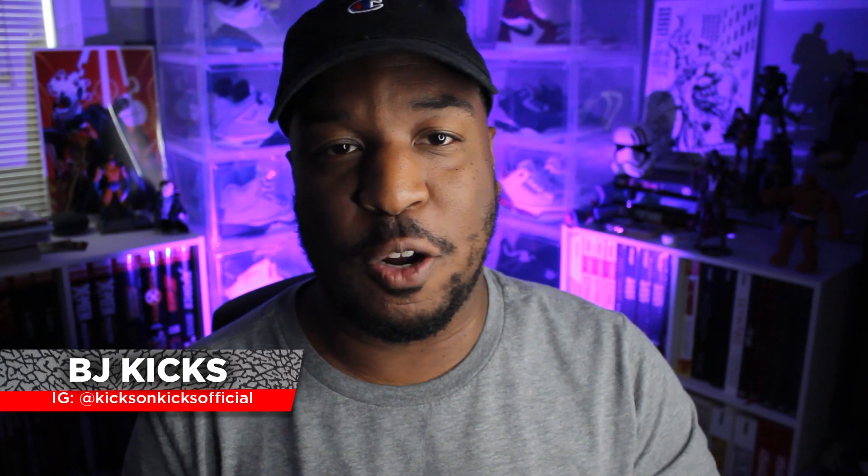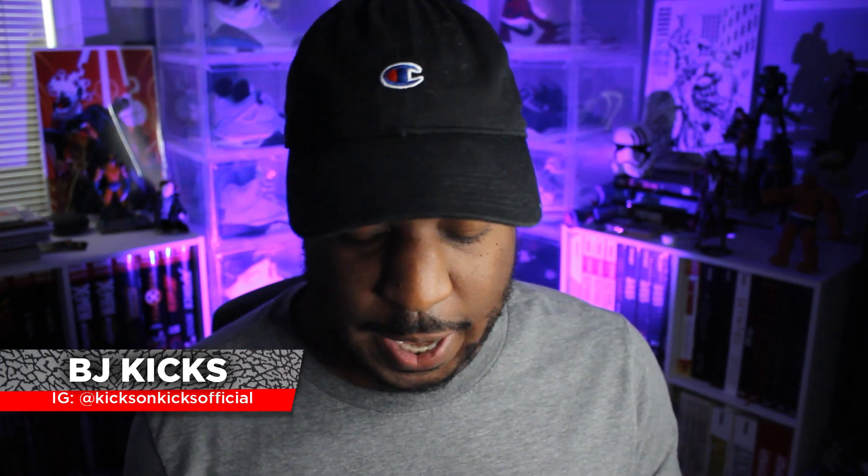This shoe is a classic for like 40 years and counting. Welcome back to Kicks on Kicks, my channel where I review sneakers. Today we're taking a look at a classic — this is the Air Force One Low.